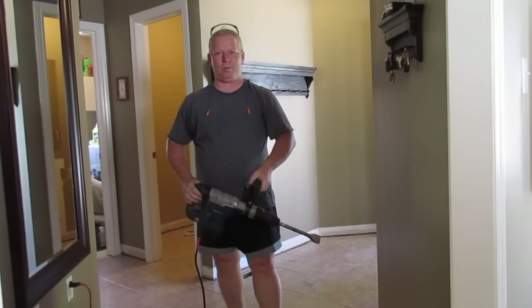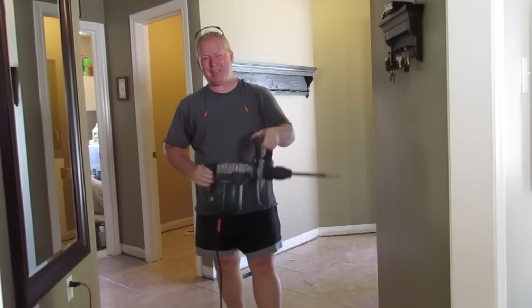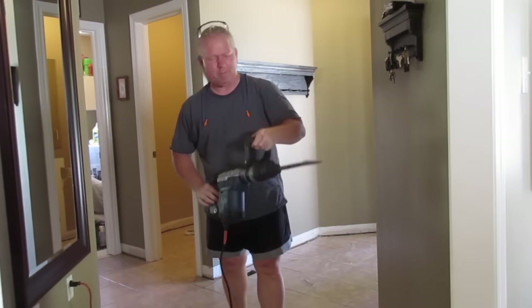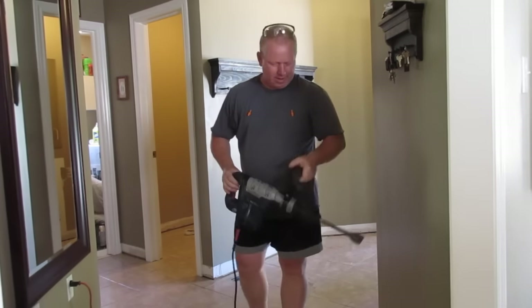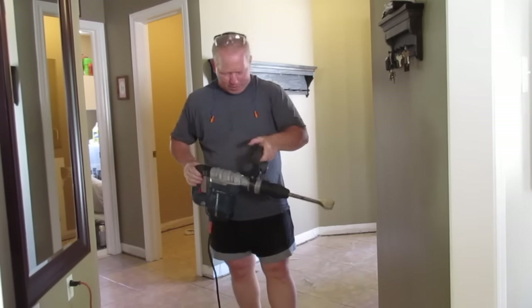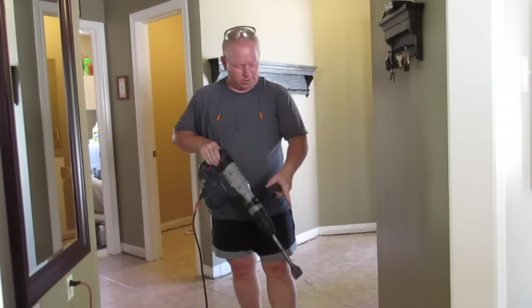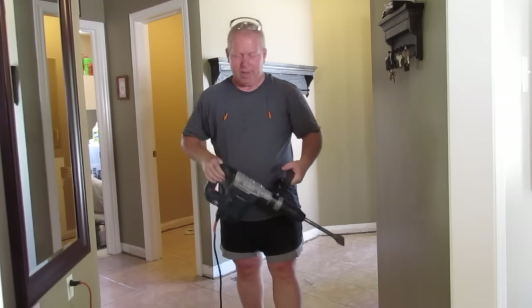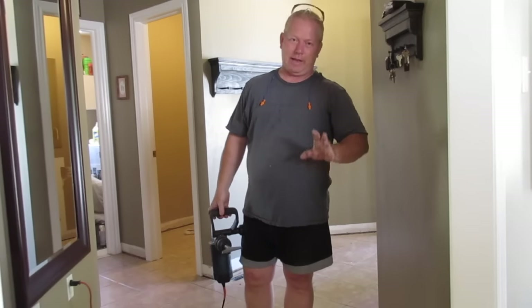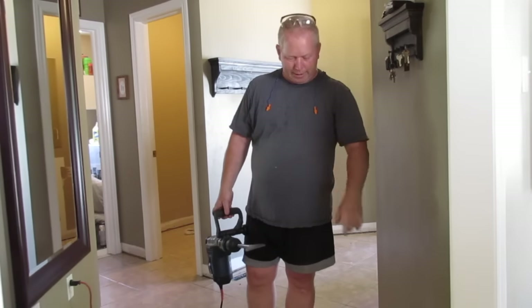Welcome back to Rob's Garage Woodworking. Today I want to say something like Scarface — 'Say hello to my little friend.' But I'm not Scarface, and this is a little bit bigger than a little friend. I've never used one of these before so I'm going to give this a shot. What I'm doing right now is I'm actually going to tear up some ceramic tiles. I've tried to do it by hand and that was quite awful, so I'm going to try this out and see how it goes.